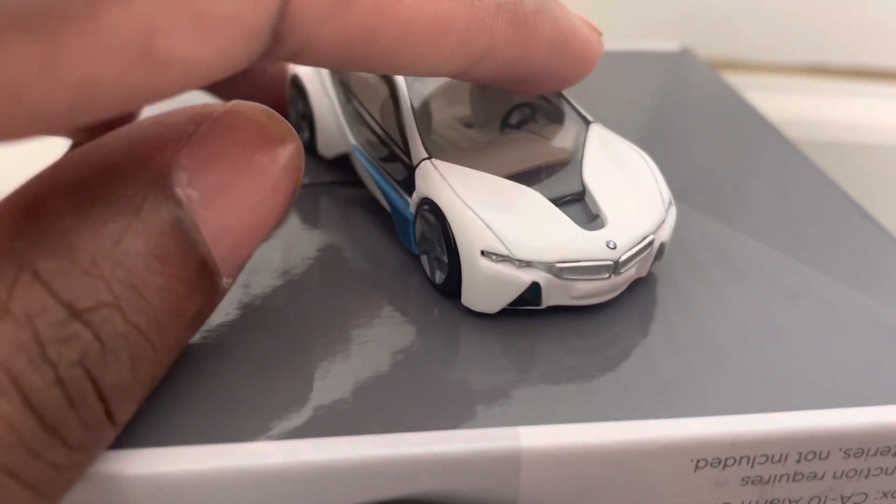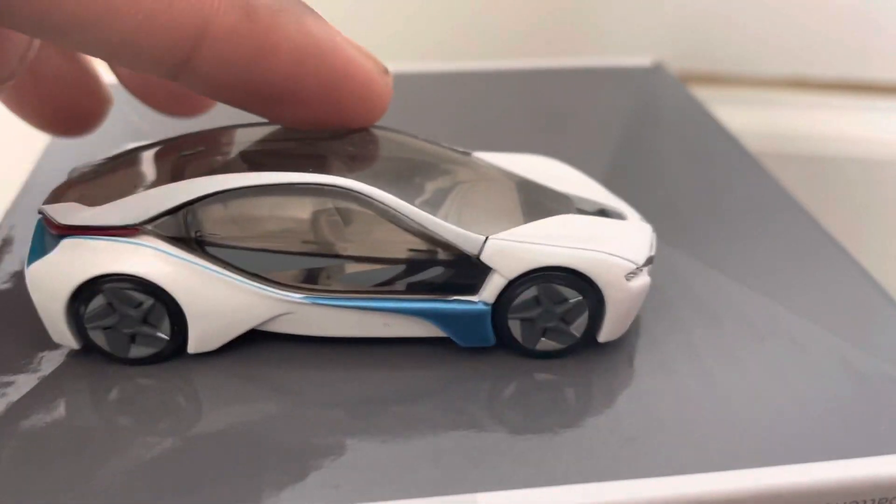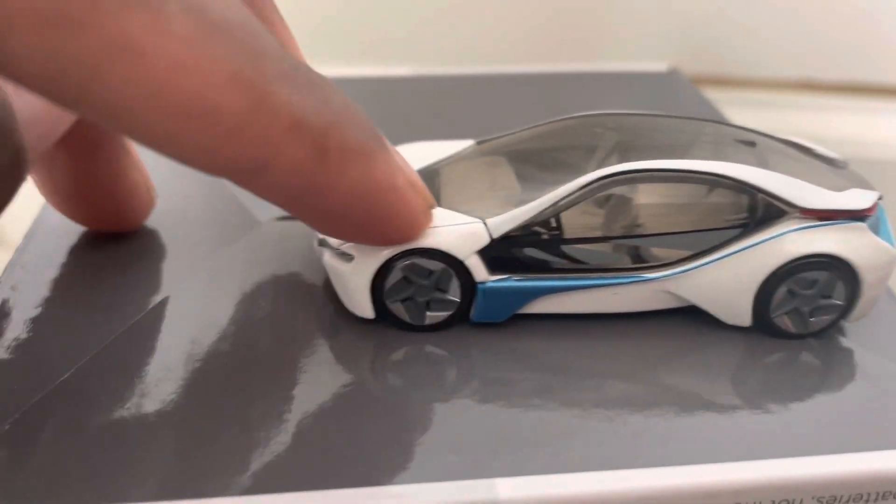Here's the back of the car, and this really does look like an electric car. I think this was way before the i8. As you can see, the wheels do roll on both sides.